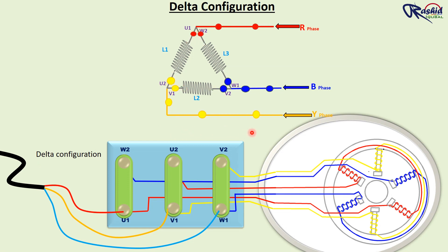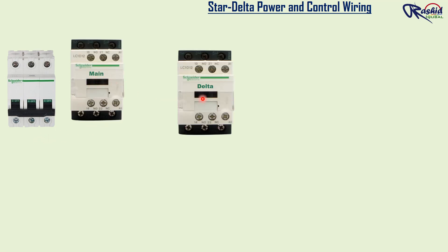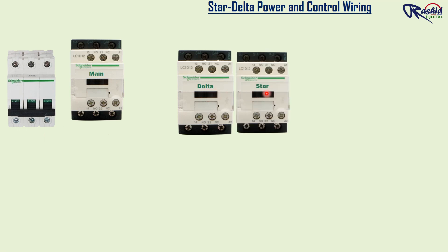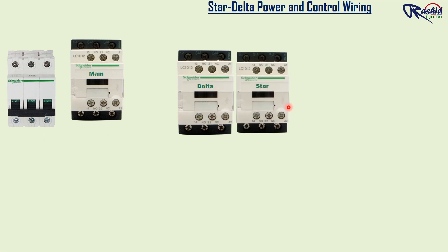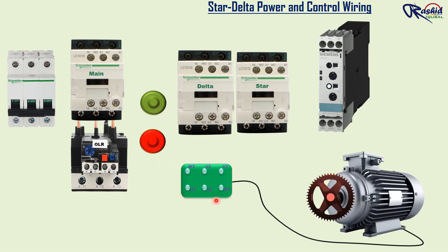Now we will learn the power and control wiring of star delta starter. For that we need an MCB, three contactors — the first one is the main contactor, the second is the delta contactor, and the third one is the star contactor. Then we need a time delay timer and an overload relay for motor protection. Then we need a stop push button which is an NC push button, and a start push button which is a NO push button. This is the six terminals of the three-phase motor where we give power supply through the contactor.